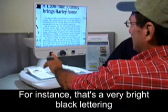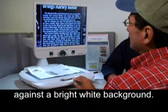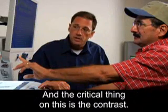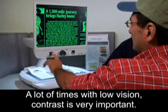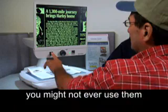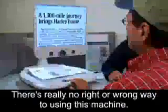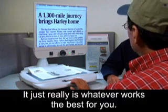For instance, that's very bright black lettering against a bright white background, and this here is white print against a black background. The critical thing is the contrast — a lot of times with low vision, contrast is very important. In some of those different backgrounds, you might not ever use them, or you might find one that works particularly well for you. There's really no right or wrong way to use this machine — it's whatever works the best for you.